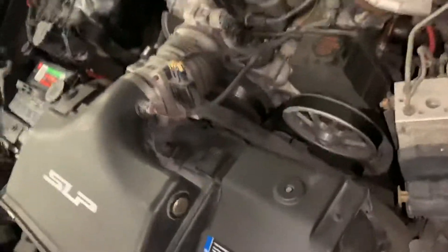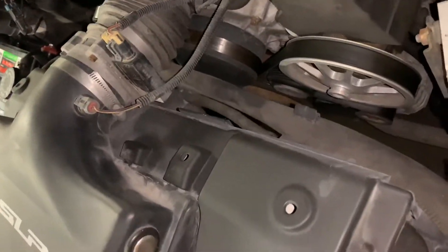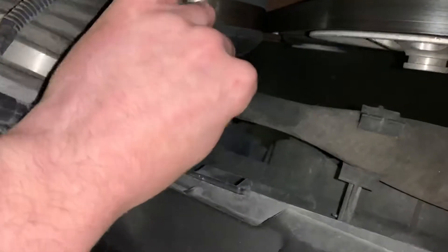This is a cold motor, and what happens when coolant gets cold is it contracts, and you'll end up seeing a radiator hose that's collapsed like this.